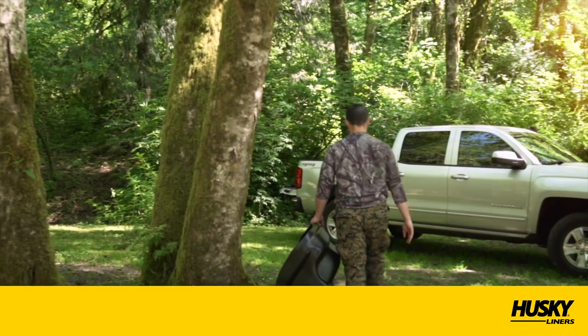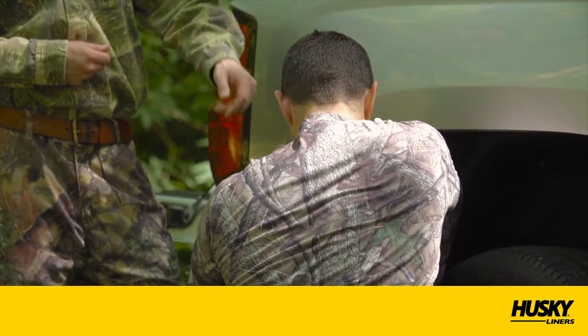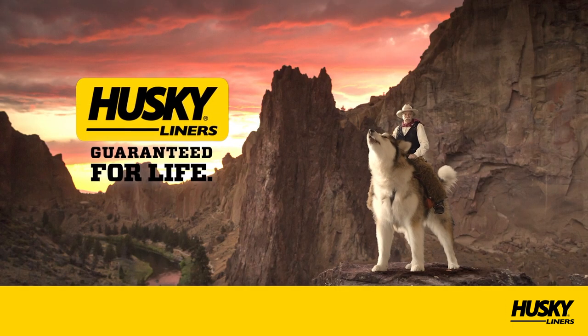From all of us at Husky Liners, thanks for watching. And for those who have purchased a new set of wheel well guards, we appreciate your business. We hope you experience many years of increased protection for your truck. Should you have any questions or concerns, please do not hesitate to contact us at 800-344-8759. Husky Liners. Guaranteed for life.